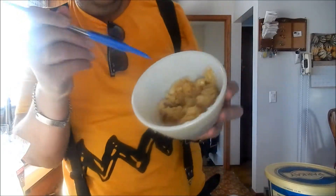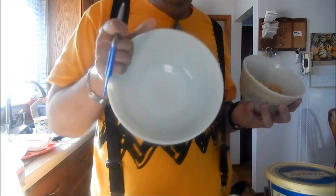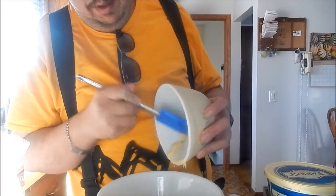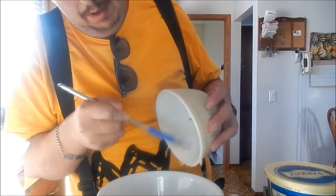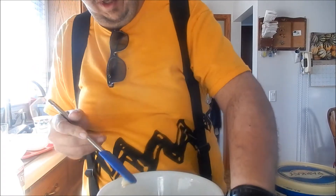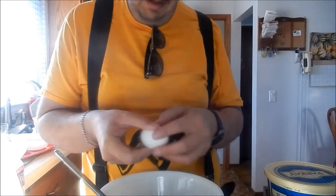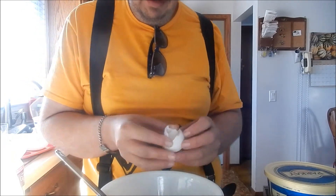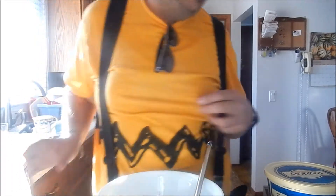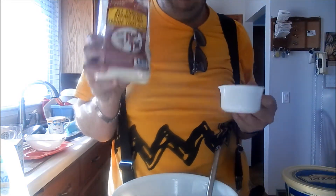Once you mash the bananas, transfer them to a bowl. Then add one egg. You will also need two-thirds cup of flour.